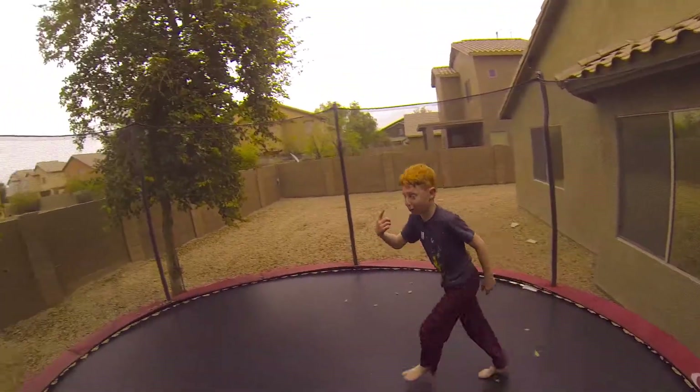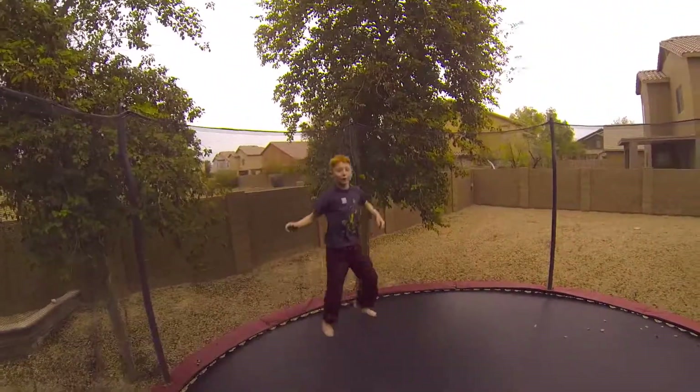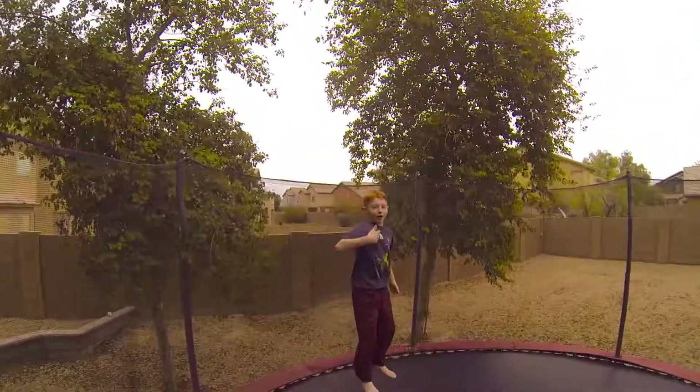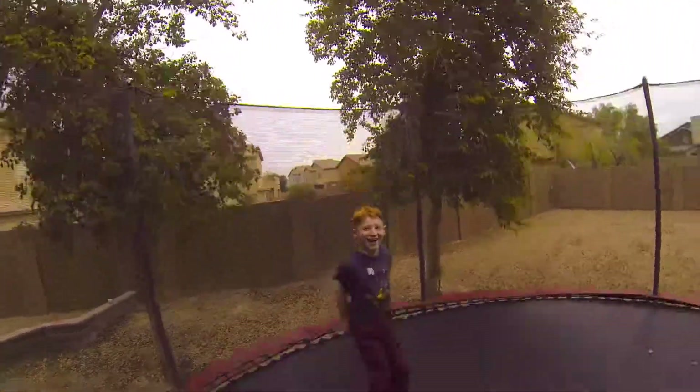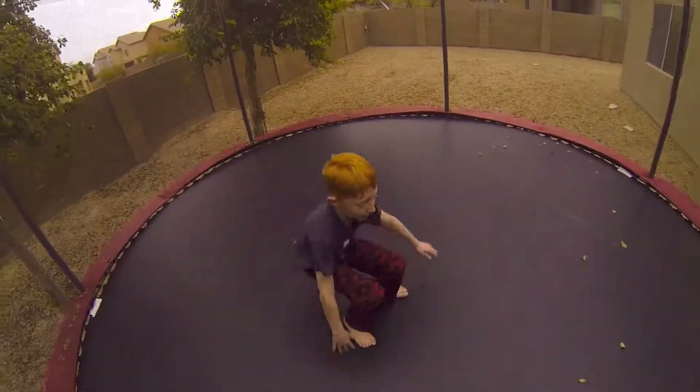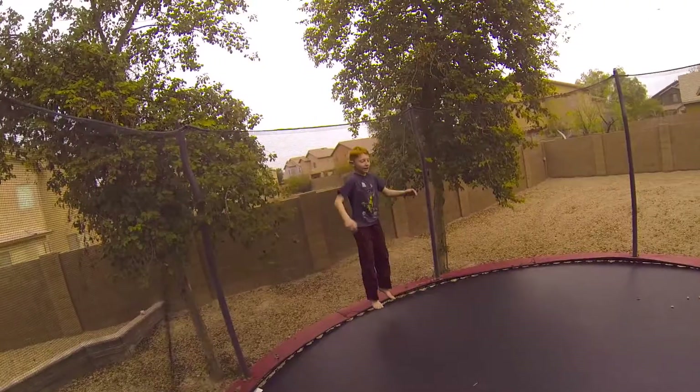There you go. And I already broke it. That's fine. He just has to land on his feet now, so maybe do that later when you do it. Don't go to the head of the head. Okay. Do it. There you go. You're getting better and better every time.